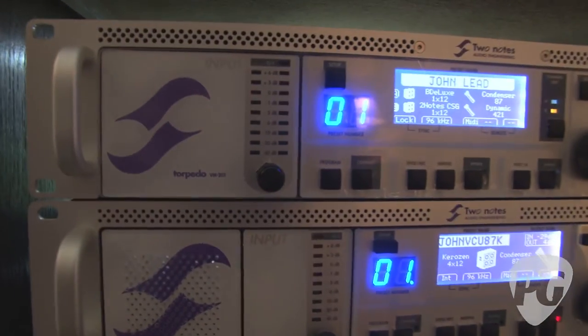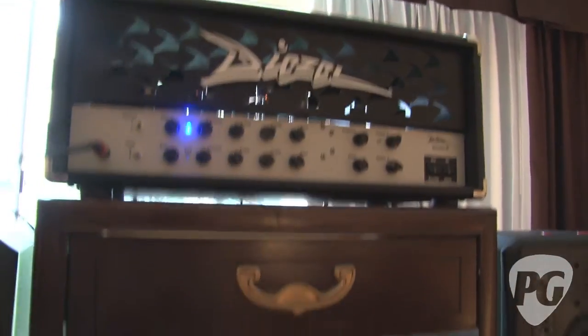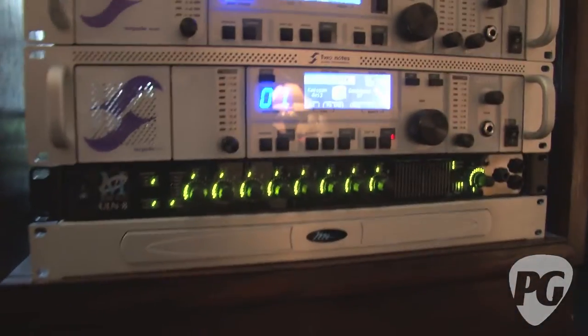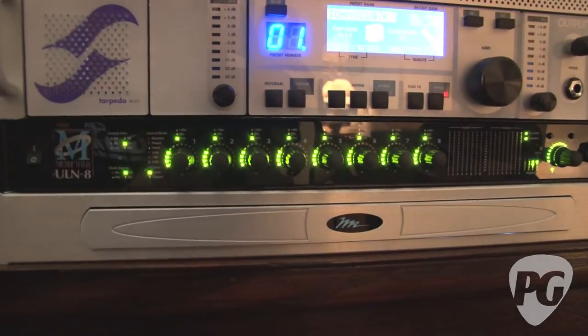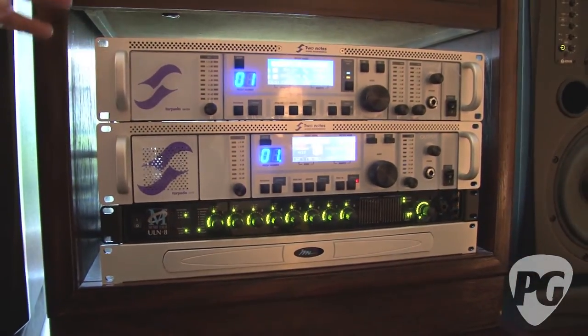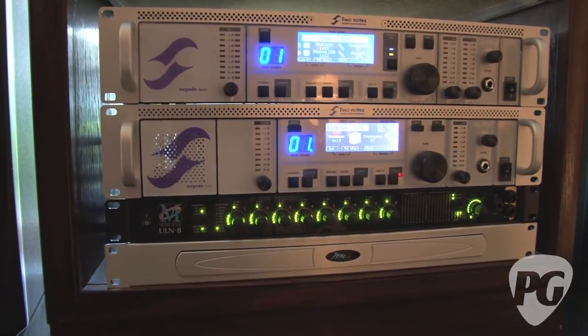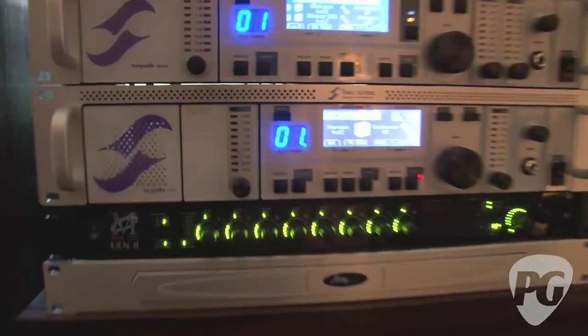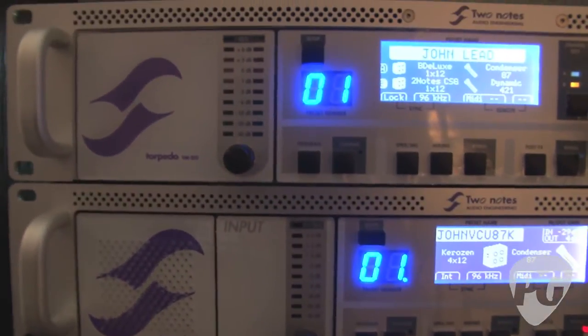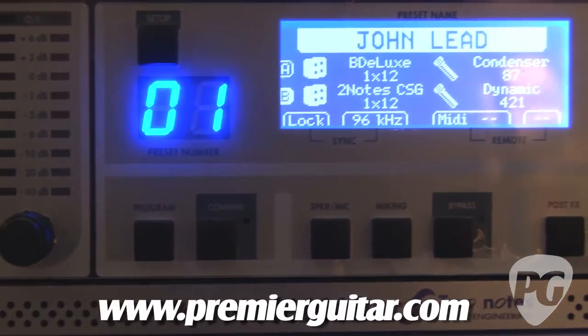Both units are actually hooked up. We're using a Diesel head, running the speaker out into the 101, which loads the amplifier so it runs without a speaker. We're also taking the effects send — which is pre-power amp — into the 202. The 202 does not contain a load box, but it does contain emulation of power amp characteristics that we can specify in the programming.